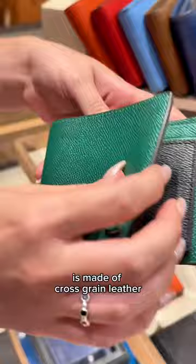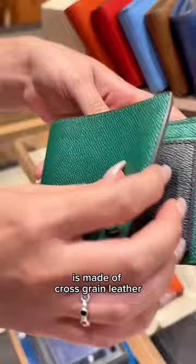Liking one style over the other is a personal preference, but the thing that is consistent and true is that either wallet will look and feel great in your hands. So let me ask you.